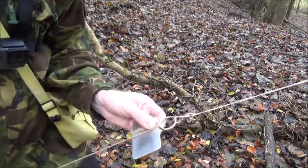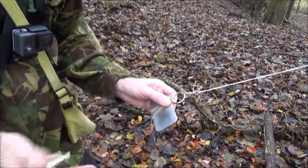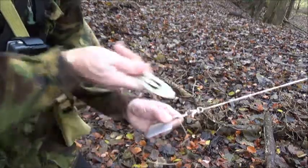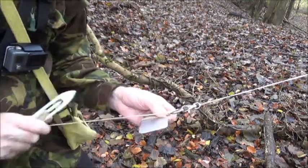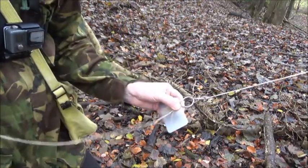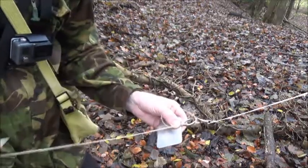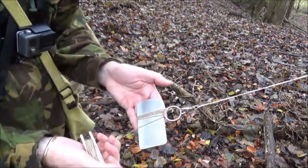Pull tight. I'll show you that again. On the back of the mesh, up through the back of the ring, back through the loop, pull tight — make sure everything's nice, neat and tidy. Make a loop, then back from behind the ring and pull tight.